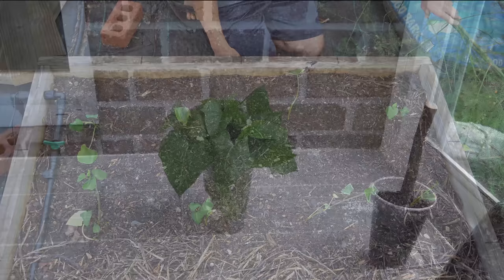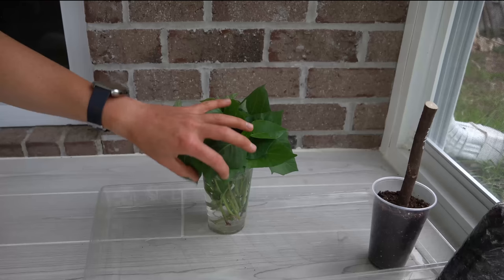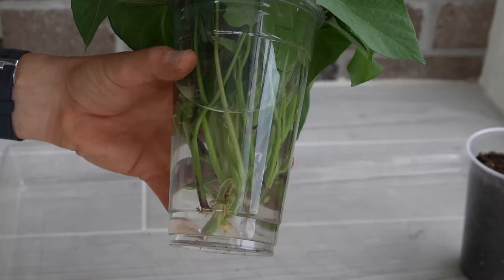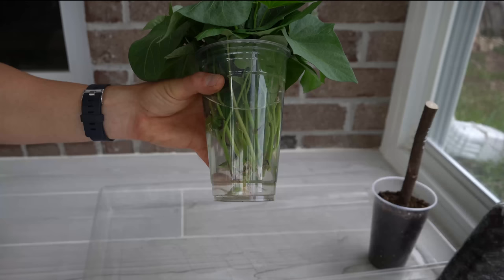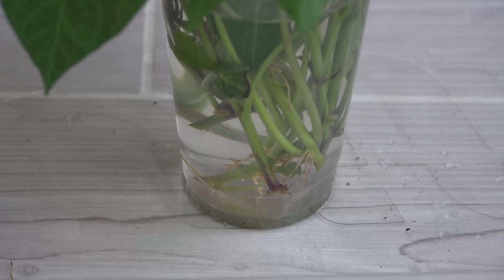As a fun little experiment, while those sweet potato slips were establishing in my raised garden bed, I also took some excess slips and placed them in a cup by the light of my sunroom window. They've been sitting here for the same amount of time, and you can see the amount of root development that has formed. If you don't want to go the direct planting method, you can get pretty good root development in about one to two weeks in water. Just keep in mind you'll have to change the water every two to three days — if the water gets murky, the cuttings could fail and rot.